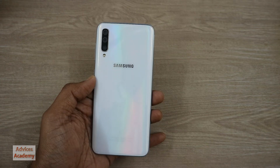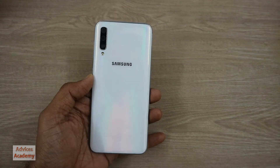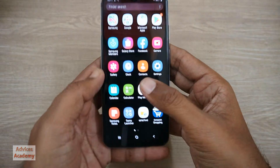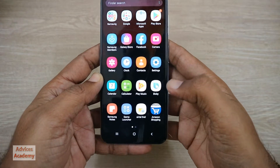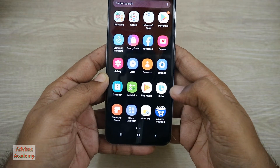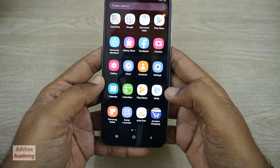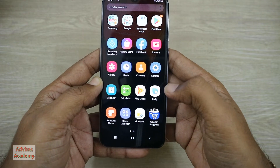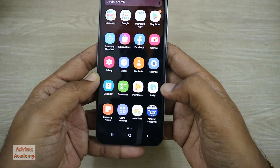Here we have the Galaxy A50 smartphone and in this video I'll be showing you how you can take a screenshot on the Galaxy A50 or any other Samsung Galaxy A smartphone, which includes the A10, A20, A30, A40, A50, A70, A80, A90s, or any other model.